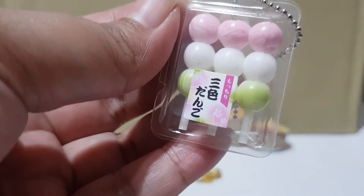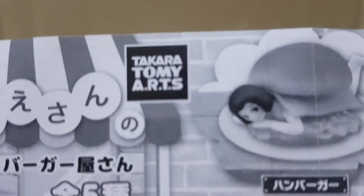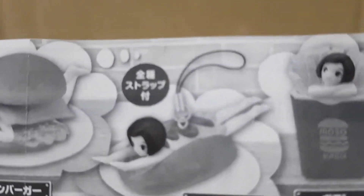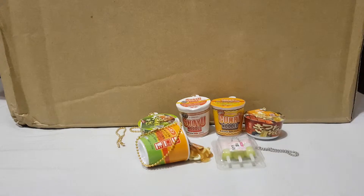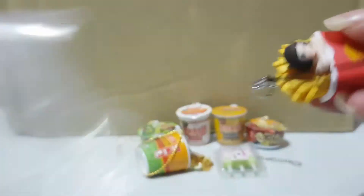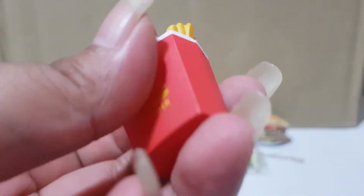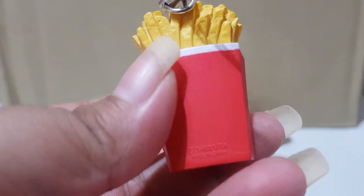The next item is at the listing by Takara Tomi Arts — it's a lady on food. I wished to get the hamburger but it was sold out, so I just got the fries. It's called Muscle Burger — the lady is inside the French fries by Takara Tomi.